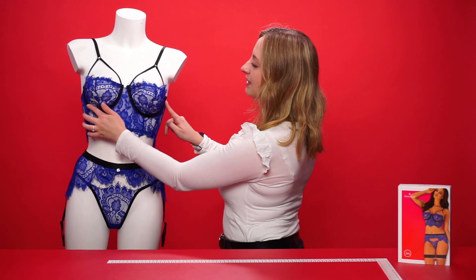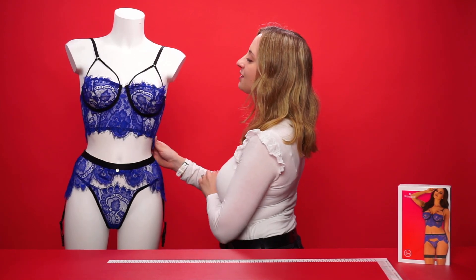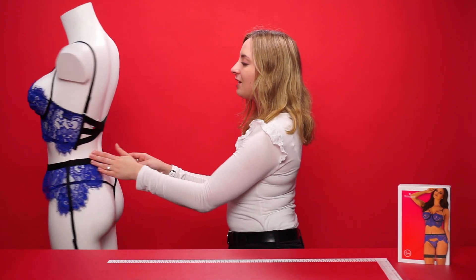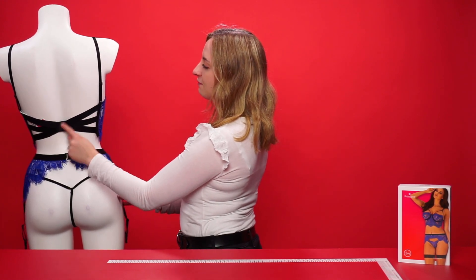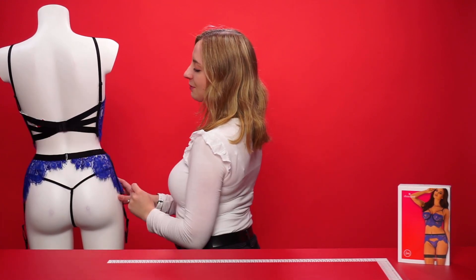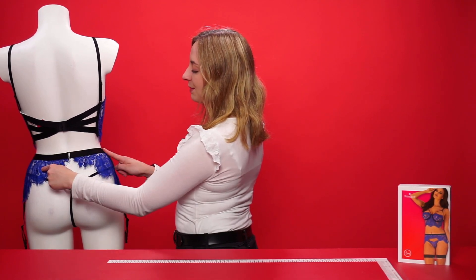If we take a look at the bra top, it's underwired with no padding and a sheer blue floral lace design with playful bold lines on the inner side. If we take a look around the back, the bra top has crisscross straps with a clip fastener and two adjustable shoulder straps. We can also see how the thong sits and the back of the garter belt as well.